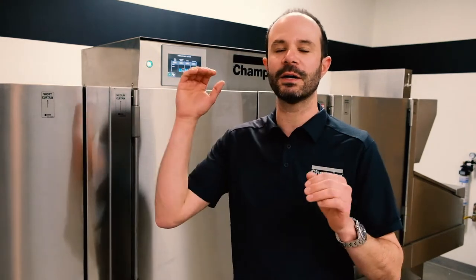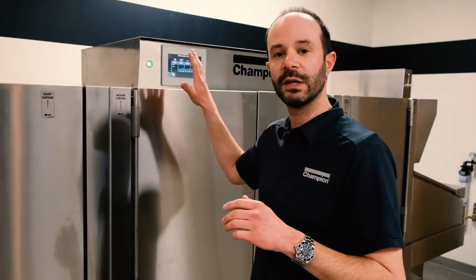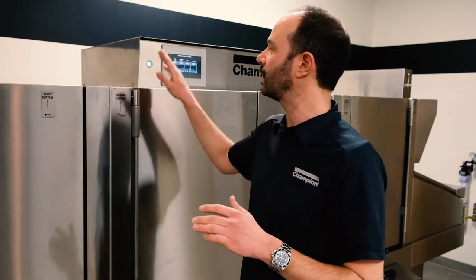First, let's lay down some fundamentals for the different types of cleanings on these machines. We have a few different categories that basically go into the levels in which we're going to get into the different systems of the machine. Your most basic cleaning is the in-between meal periods cleaning, where we're going to turn the machine off — that will automatically start draining the machine if you have one of these pro series machines. If not, you would turn off the main power and then open up those manual ball valve drains located at the front lower section of the machine in front of those individual tanks.